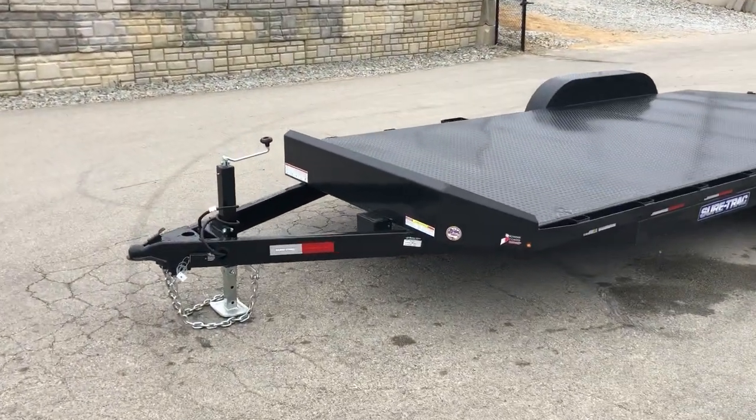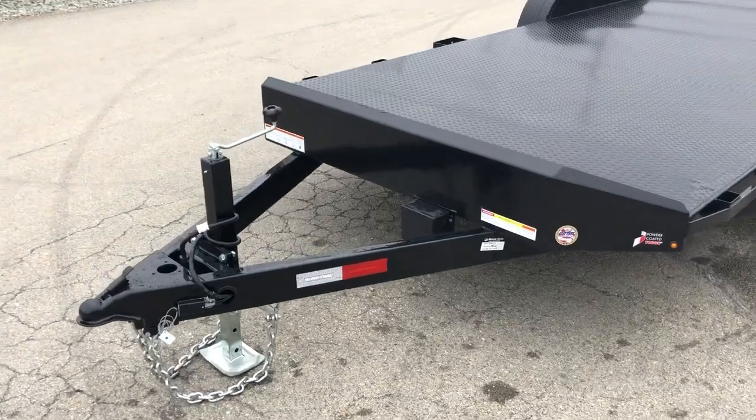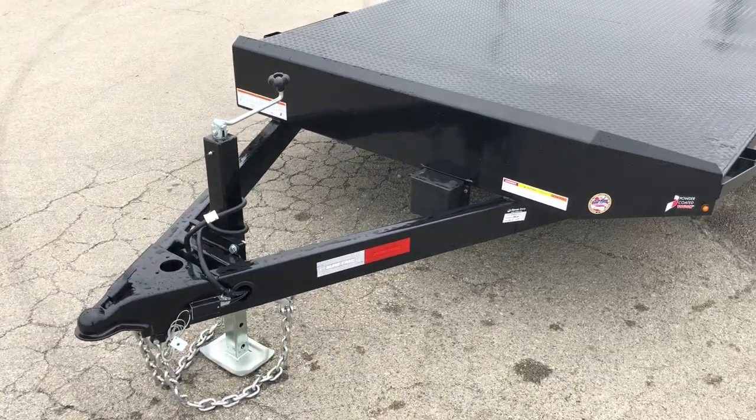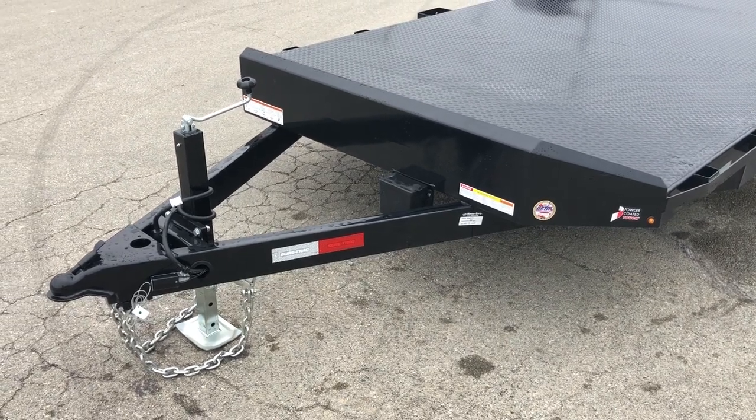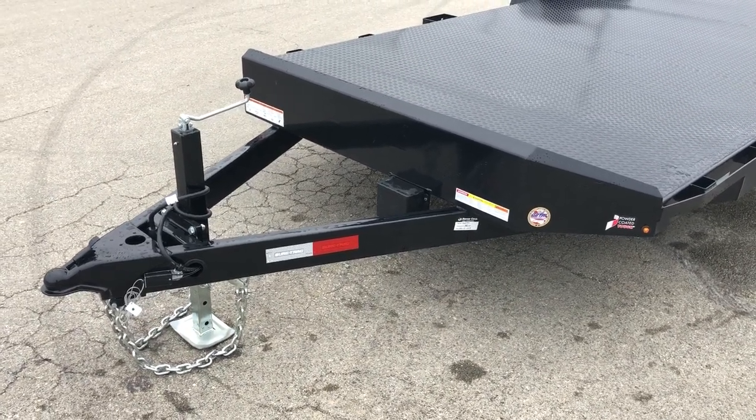Of our steel deck car haulers, this is our most deluxe unit. It comes with pretty much everything an average guy could want, and generally speaking, the finish quality on this one is pretty impressive.